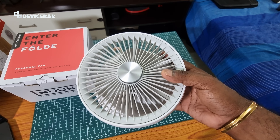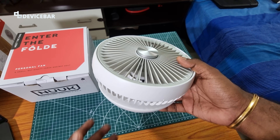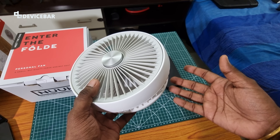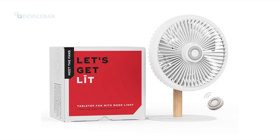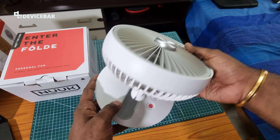We already reviewed a Portronics desk fan and a Jisulife handheld fan on our channel — I'll share the links in the description if you're interested. Both are good and do the job for their size. Nuke also has a light-lit model, but I got this one since I can fold it and carry it easily.